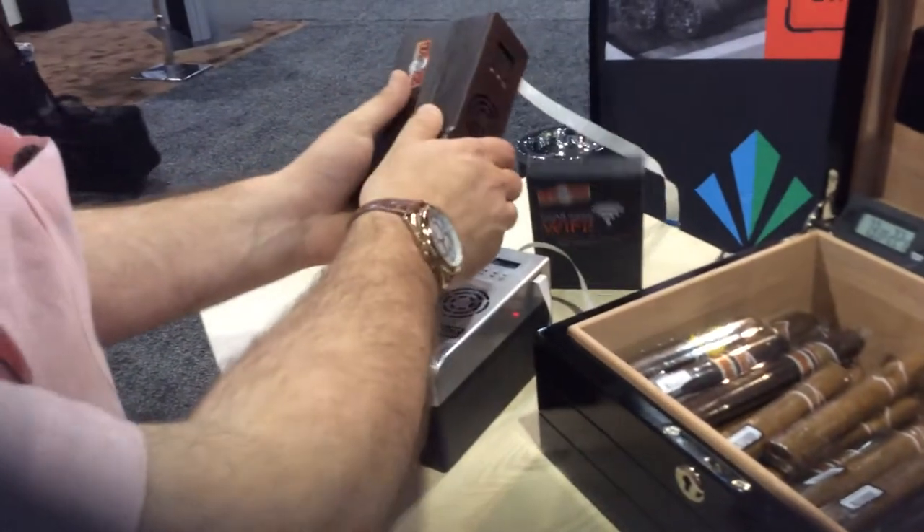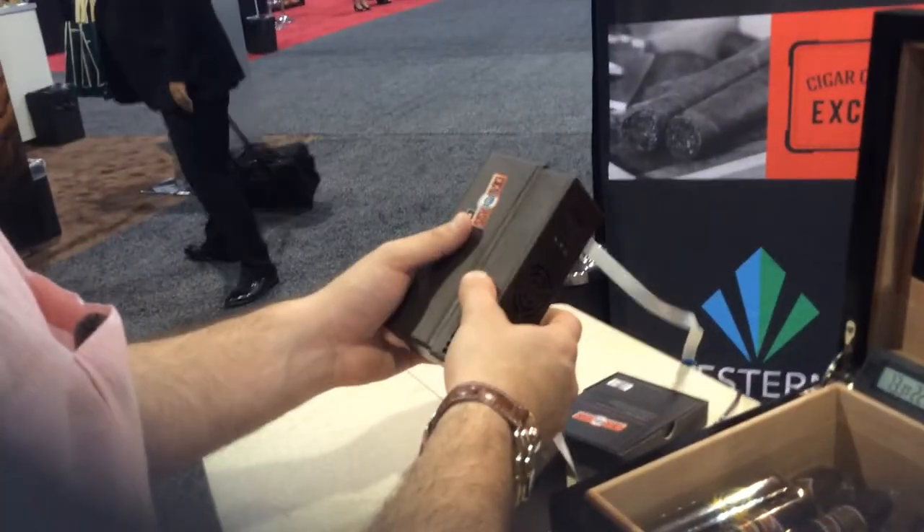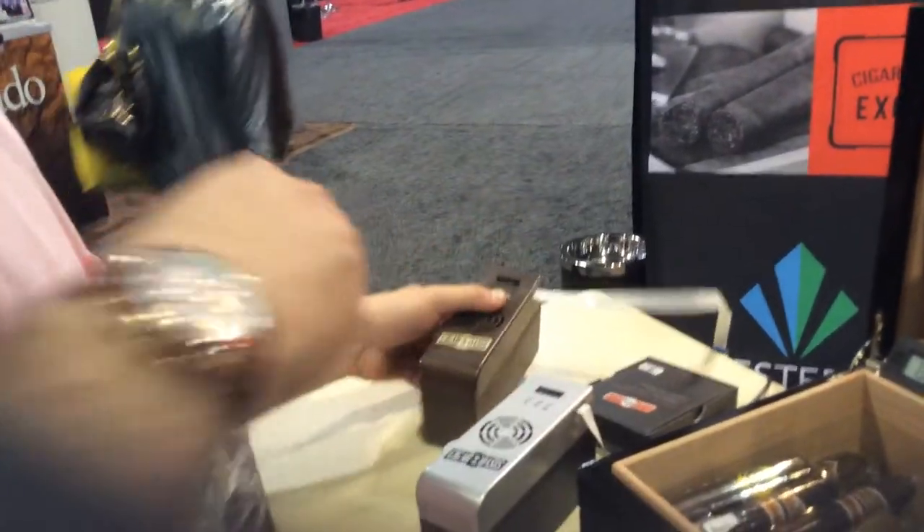Our Plus model will do from 300 to 1,000 cigars — an end table or a small cabinet.